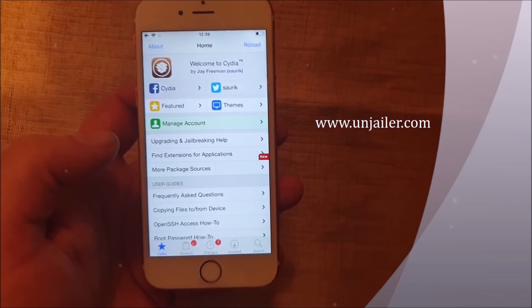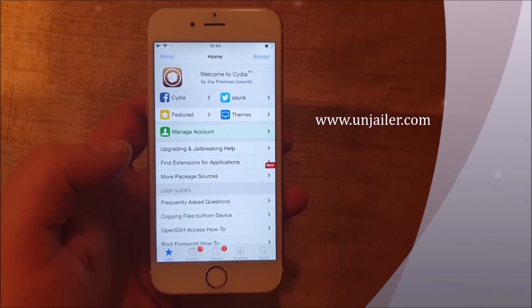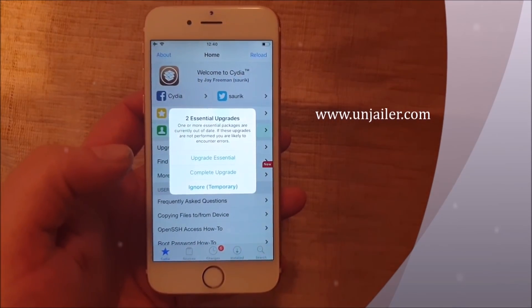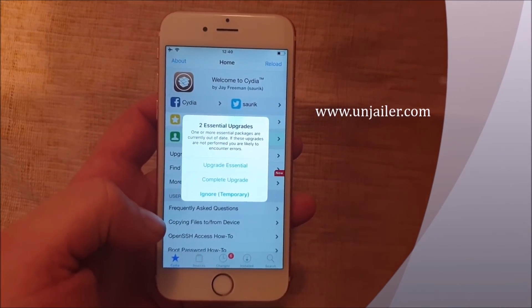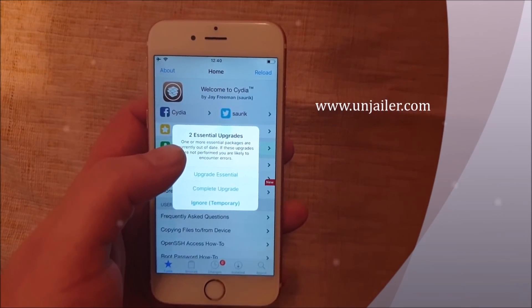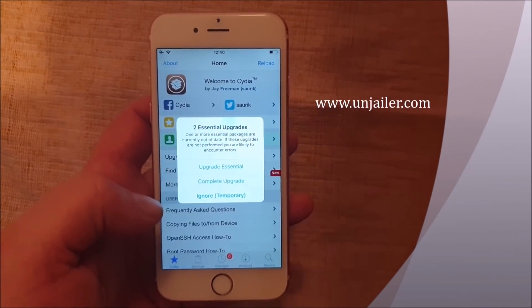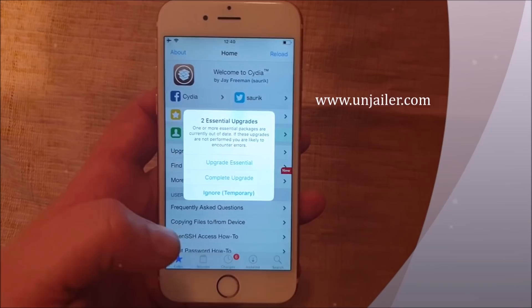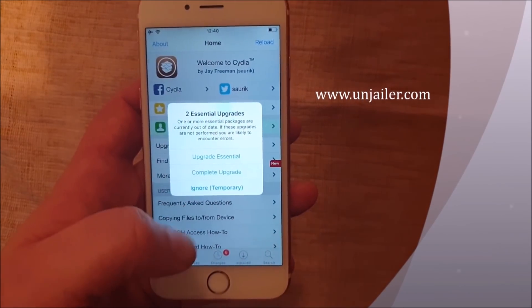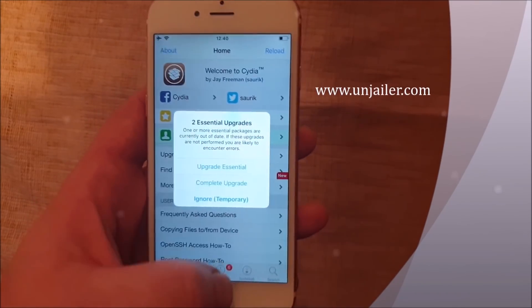Less than three minutes — that's the time it took to jailbreak the new iOS 12.1.4. The jailbreak injected apps are of course 100% free. And when you start Cydia for the first time, it will ask you to upgrade the essentials. I'm not going to do this now, but naturally that's the first thing you should do once you're jailbroken.